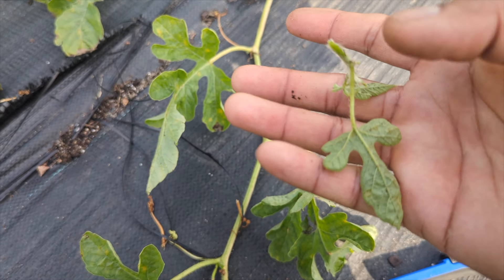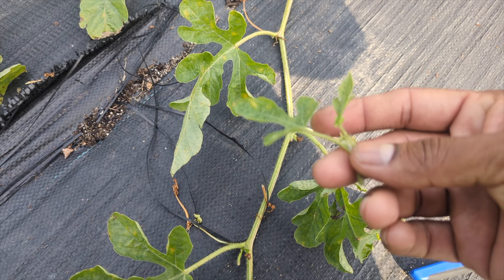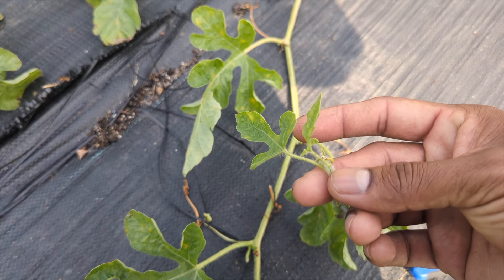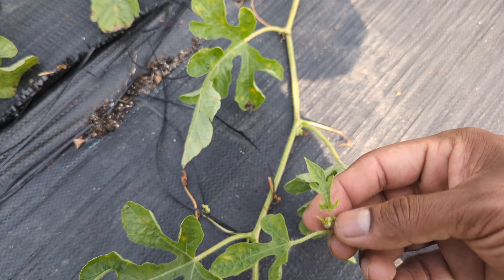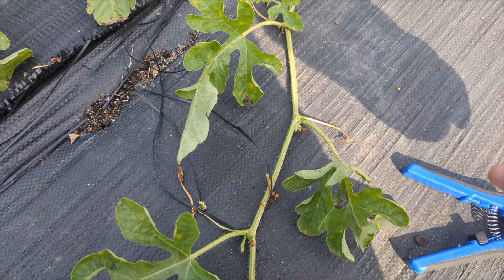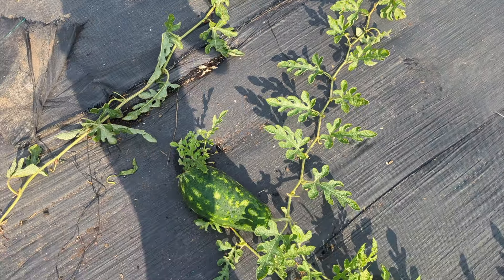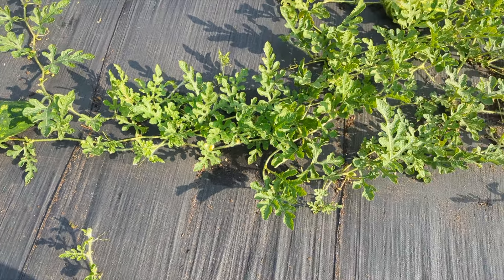If you need to speed up the growing process but you have a lot of time, a lot of space, and you don't mind waiting, you could leave the side shoots to grow. But remember, it doesn't matter how many side shoots you leave — you're not going to get many watermelon from a plant. I would say typically two to four good melon.